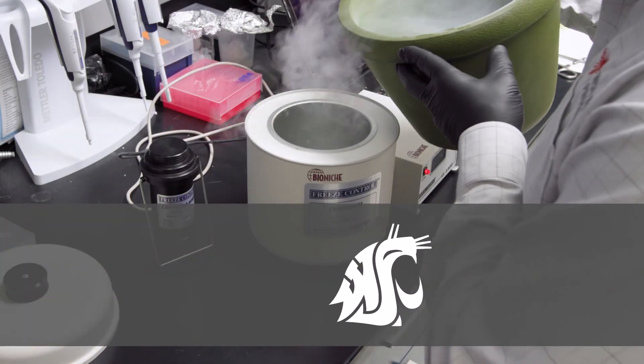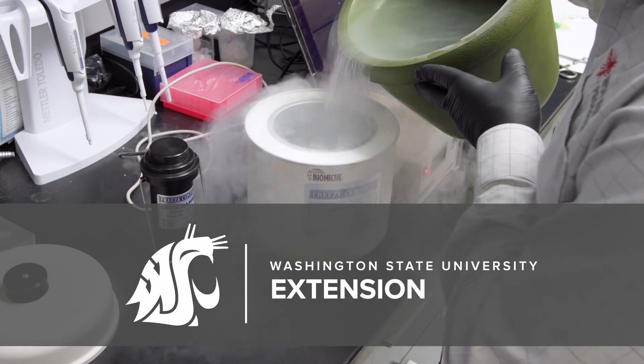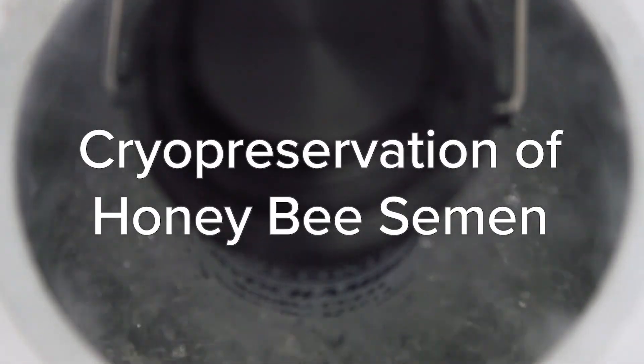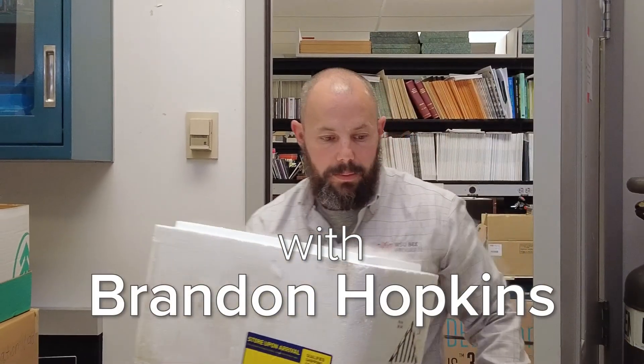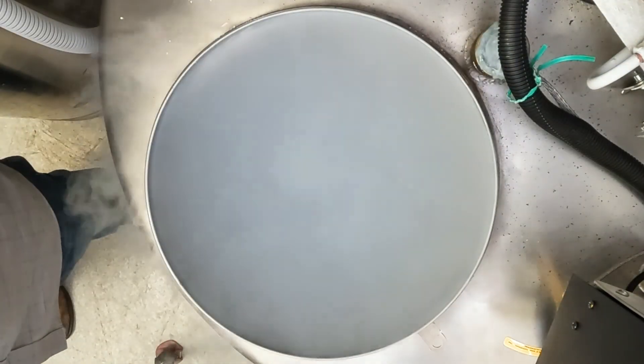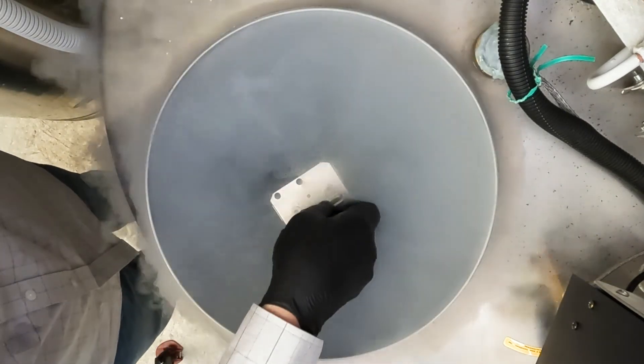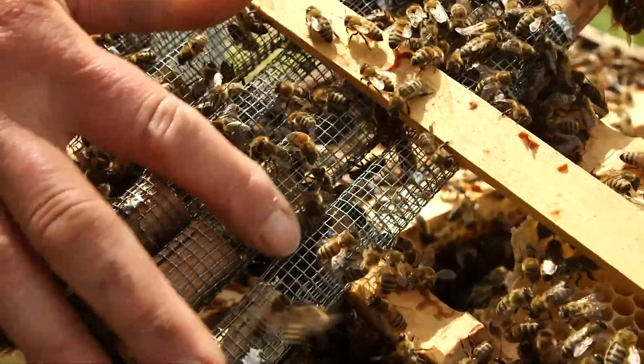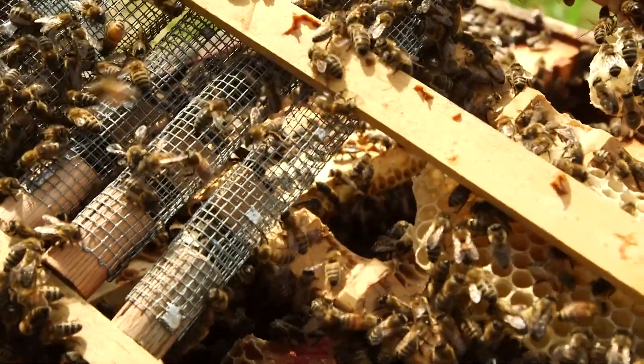Thank you for joining us. One of the most critical precursors to the pursuit of cryopreservation of semen is to have a successful artificial insemination technique, and the honeybee system is fortunate to have a long-standing and highly successful insemination technique.